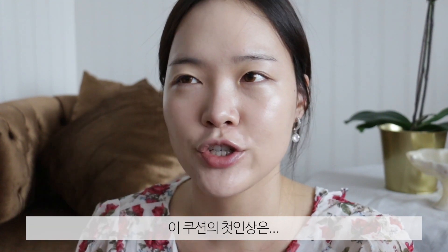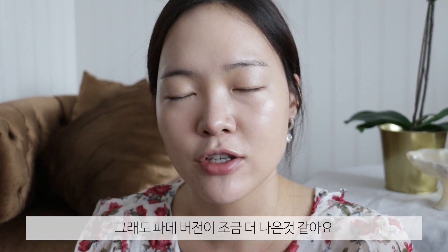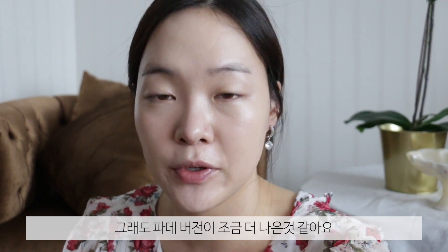Just to summarize my first impression of this cushion — I do like it, but I just prefer the liquid foundation much better. Of course, if you consider the convenience factor, the cushion wins. But just as for the finish — oh my gosh, look at that glow though. Like, seriously?